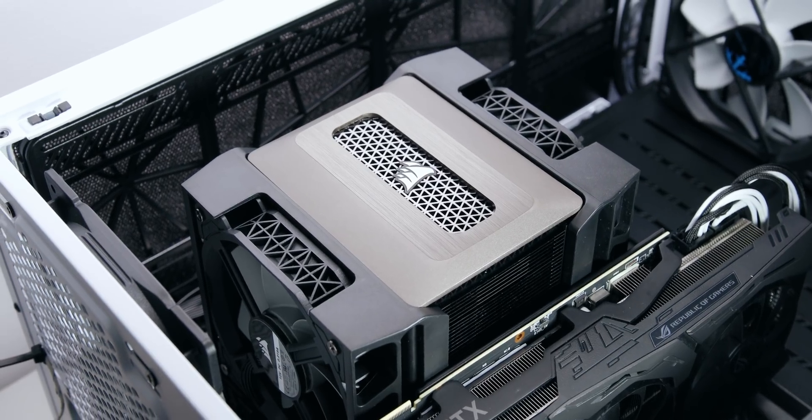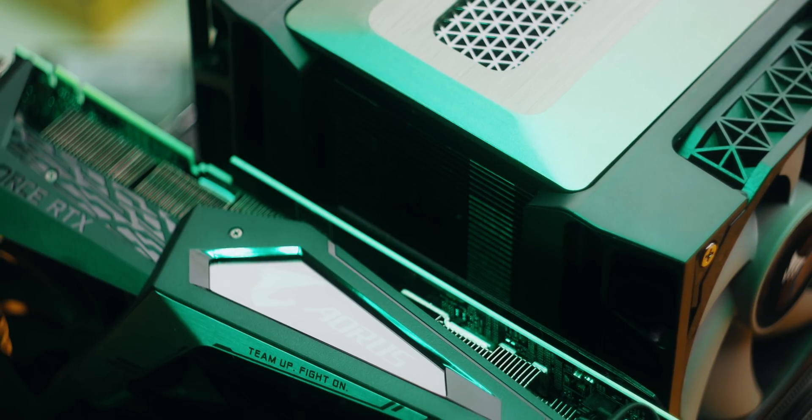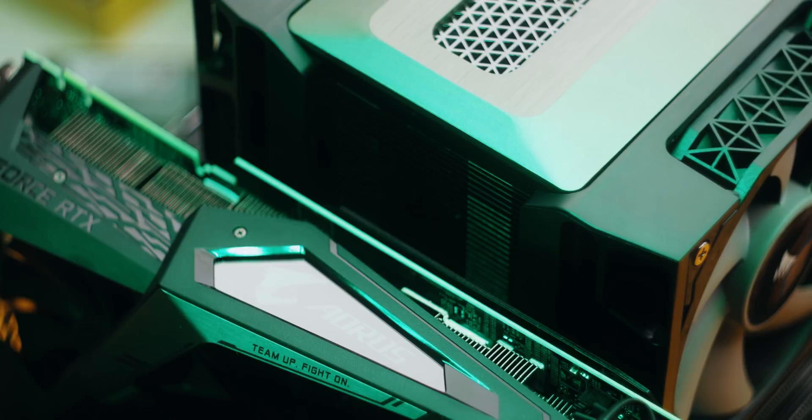On X299, things can get pretty tight too, but only between the A500 and GPUs with backplates, or if you have the memory slots fully populated. So I'm going to move on to testing, but I also want to go over our testing methodology. I invite you to check out our full procedure that's available on our website, and I'll leave a link to that in the description down below.